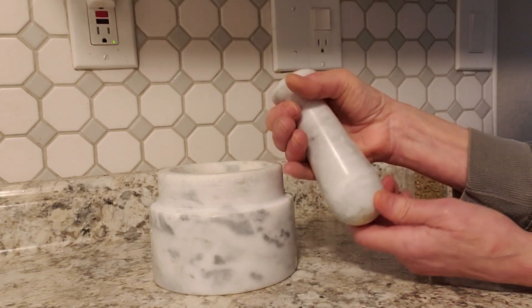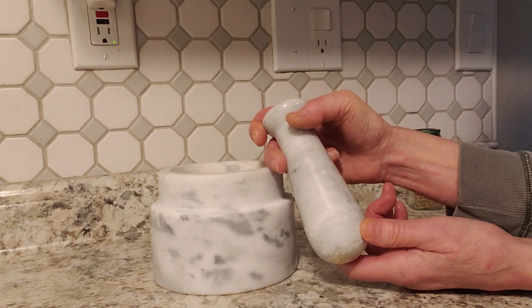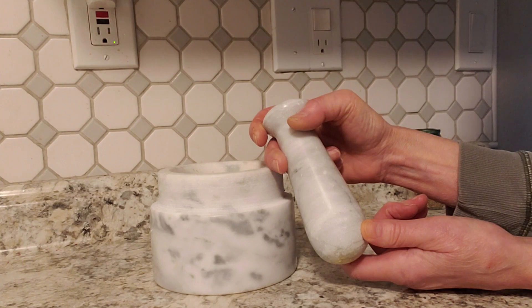This has become one of my favorite kitchen tools to use. I really love this mortar and pestle, and I definitely recommend it.